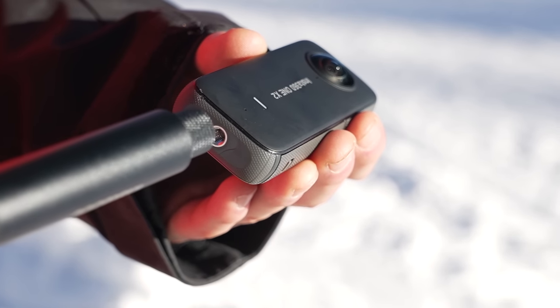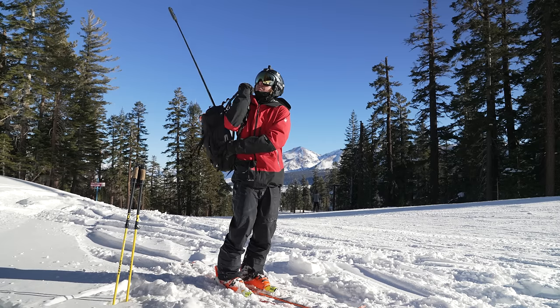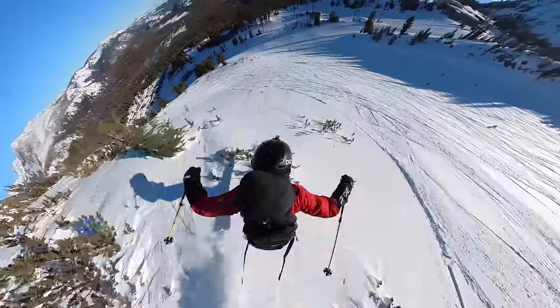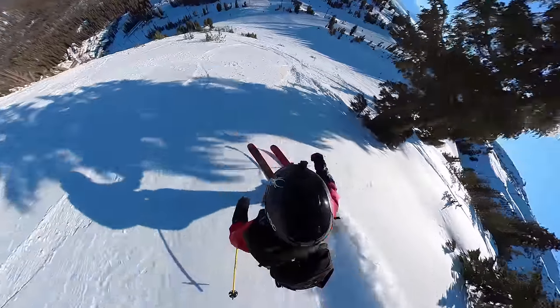First, mount the ONE X2 on the selfie stick. I put the fully extended selfie stick into my backpack like this. The image stabilization is going to keep the footage nice and smooth. You can shoot first and point later. This shot will take your videos to the next level.